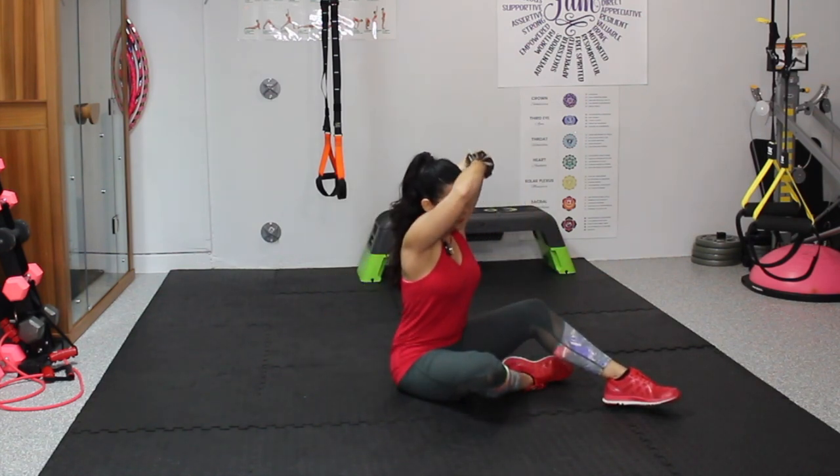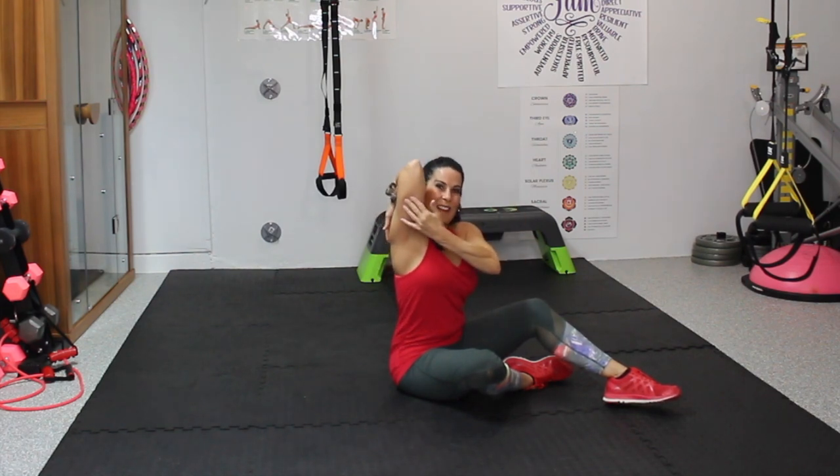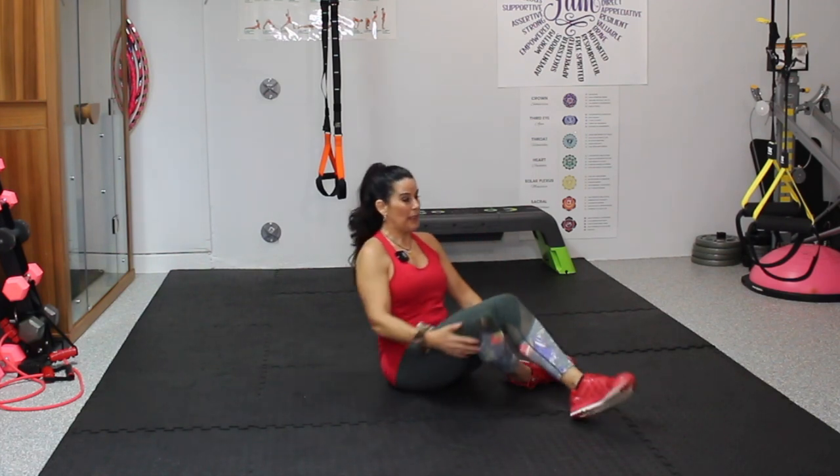Let's stretch out those triceps again — we used them. I hope you felt that. Actually, I know you did. So we're going to do one core movement, and then I think we might be done for today.